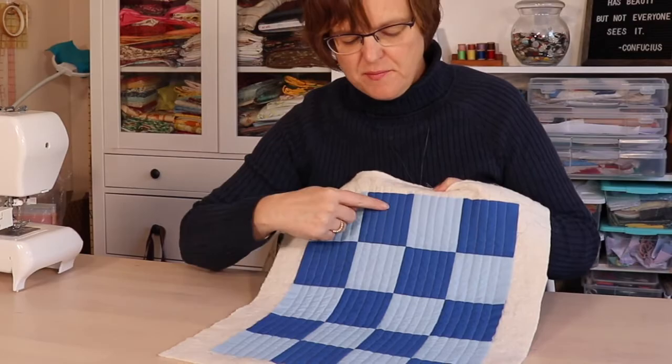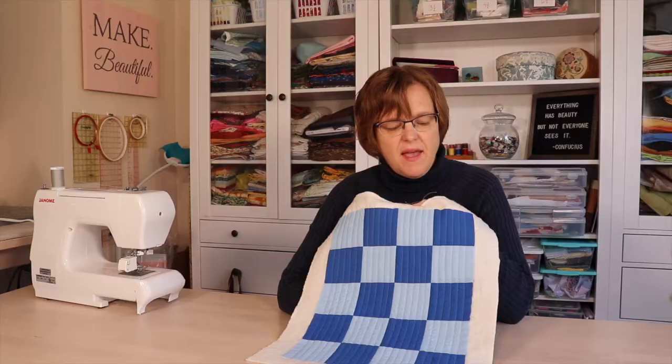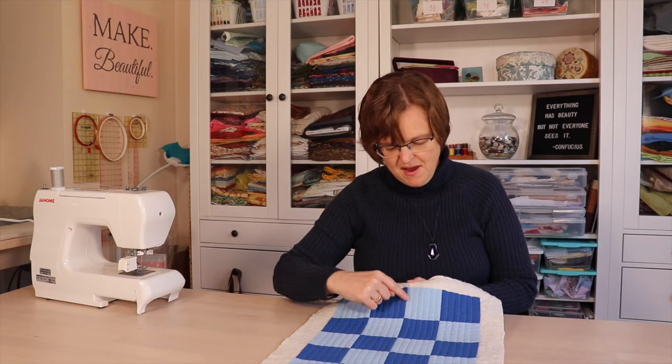Now we can see that all the half-inch lines have been stitched. The thing with matchstick lines is we could stop here and that would be perfectly fine. If at any point you want to stop, you have that option. The dense stitching with matchstick lines is merely decorative — it is not something needed to hold the layers together. But I'm going to go ahead and add in quarter-inch lines in between.